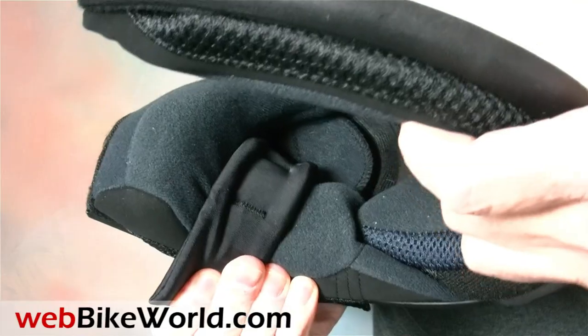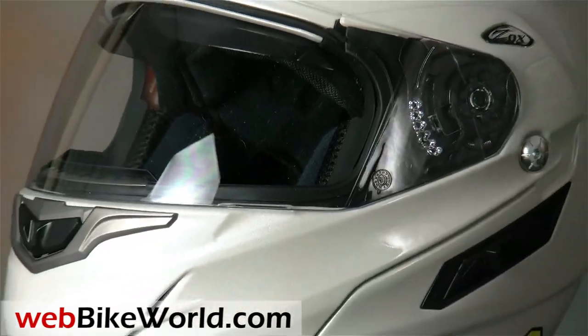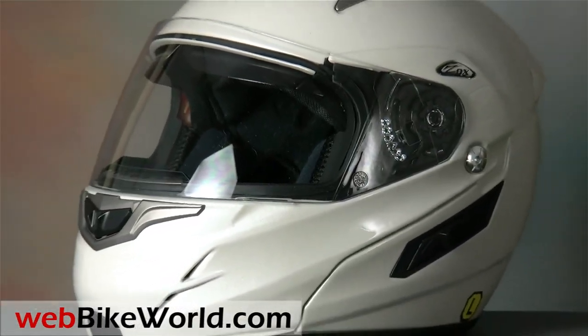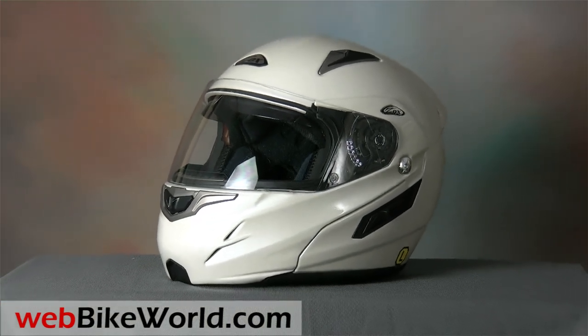So that's a quick look at the Zox Genesis RN2 SVS flip-up motorcycle helmet. Please visit webbikeworld.com for our conclusion, all the details, more photos, and the full evaluation of this helmet and over 150 more. Thanks for watching!